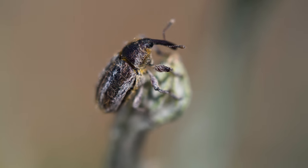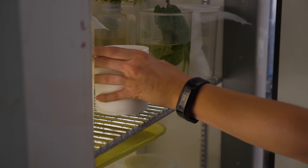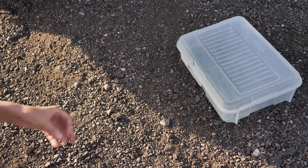Many biocontrol agents will try to crawl or fly away immediately when collected, especially at high temperatures. Cooling the collected sample for 10 to 15 minutes reduces insect activity and can make sorting easier. Any cooling should be done in a refrigerator, not a freezer. If sorting is done in the field, keep the sorting trays or containers in the shade.